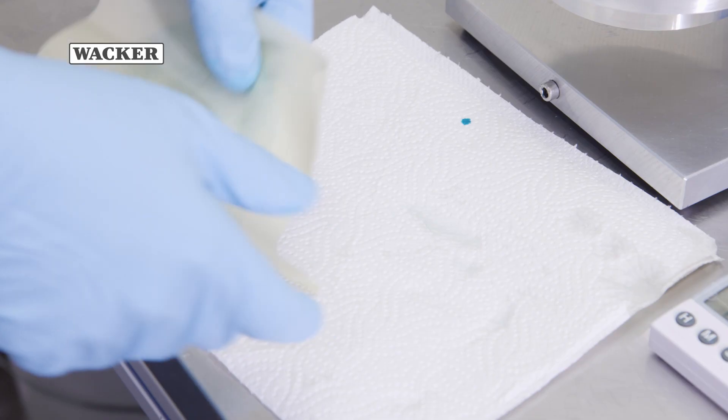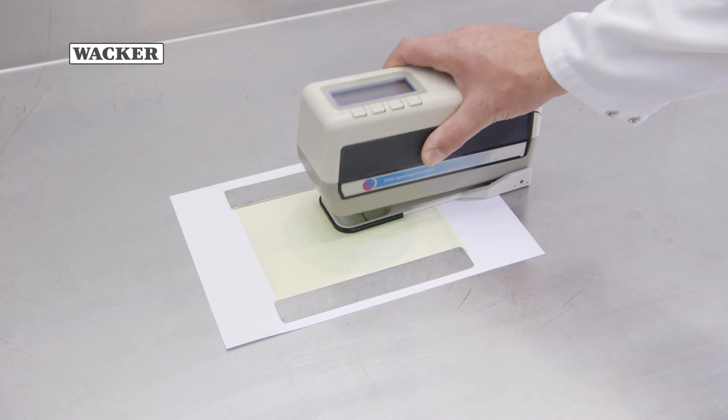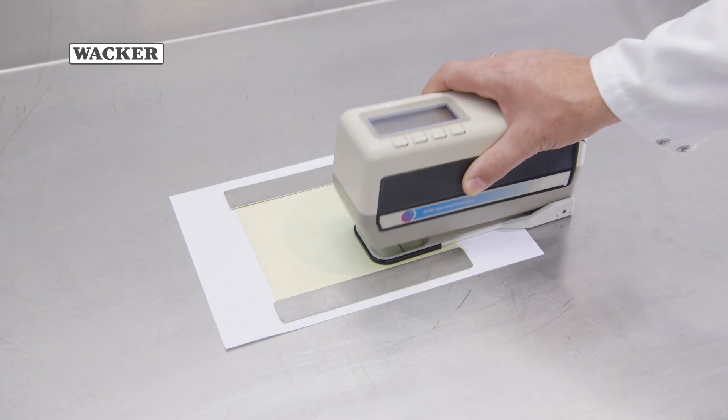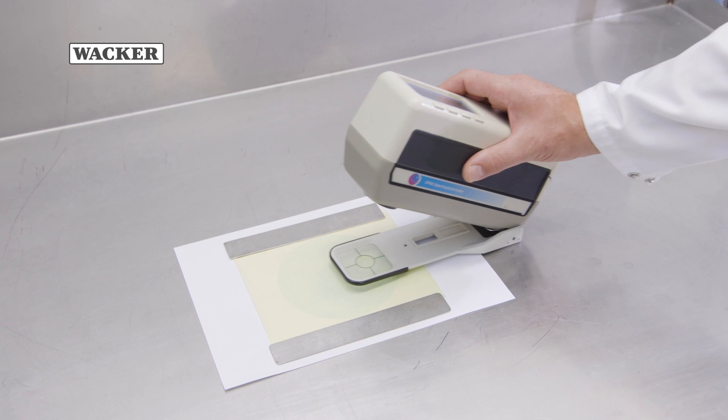A qualitative assessment of the coating can be made by visual inspection. Alternatively, a colorimeter can be used for a quantitative assessment. Where the coating quality is high, there should be hardly any visible staining of the paper, if at all.